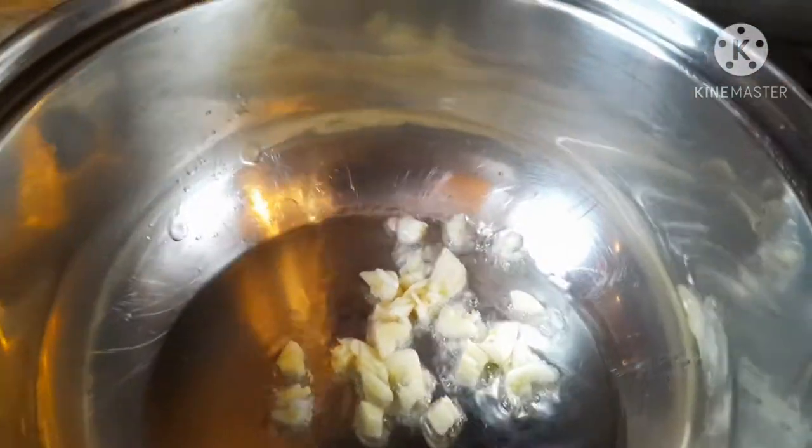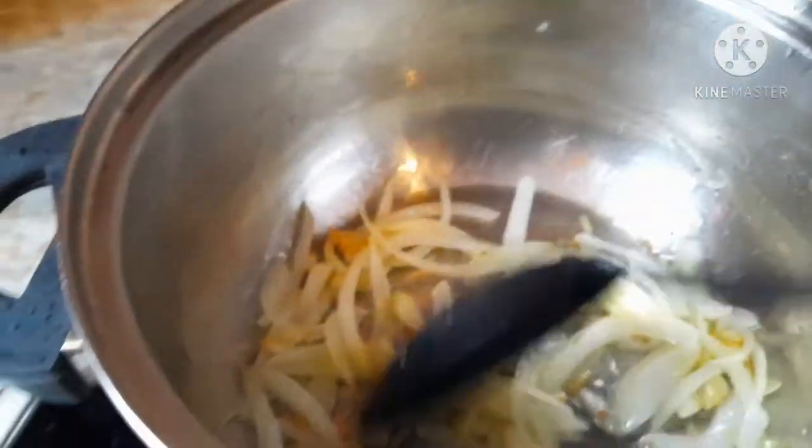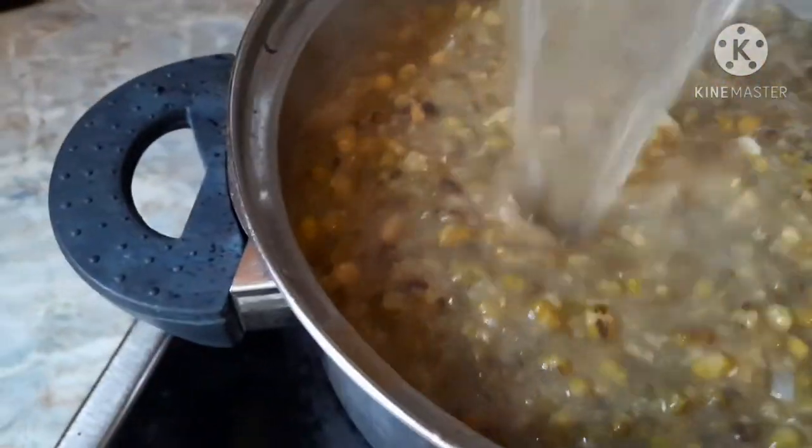Now I'm going to make my monggo. I have oil here and I'm going to put garlic in, wait until it's translucent, then add my onions. My onions are already inside and once translucent I'll put in my mung beans. Here are the mung beans going in. This is how it looks — and I'm going to add some water because I need some soup.